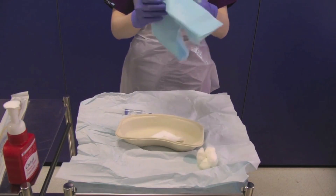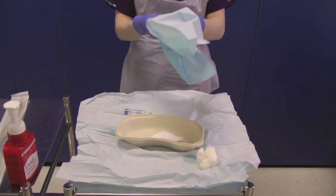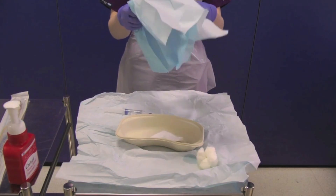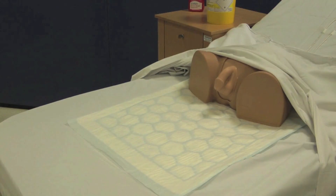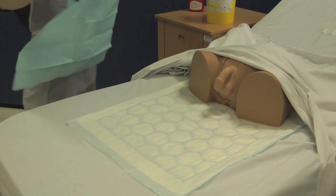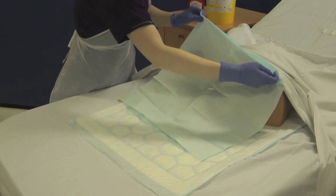Open out the sterile drape and tear a hole in the centre of it. Ask your assistant to expose the patient, noting the presence of the Incopad to prevent soiling of the bedsheets. Place the sterile drape over the penis.